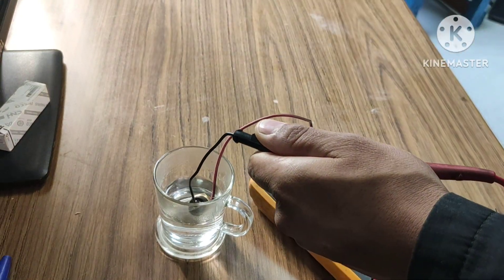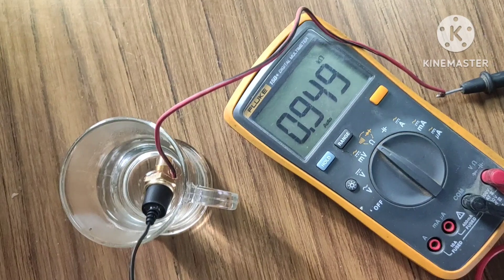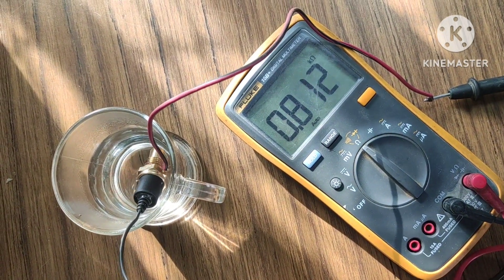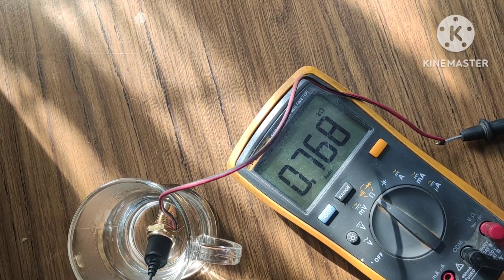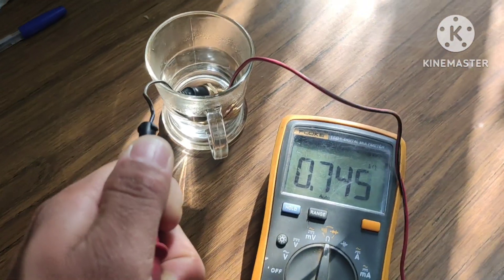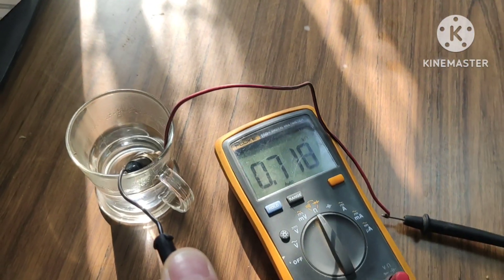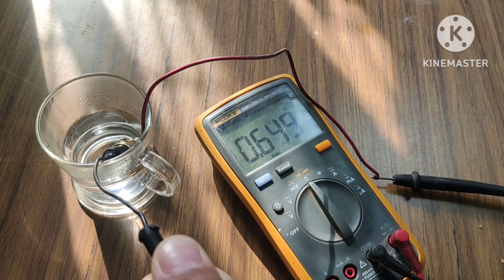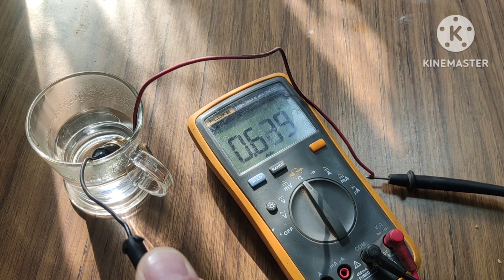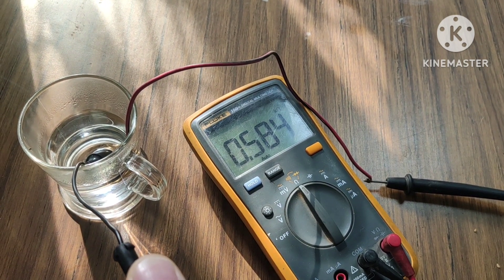You can see the resistance of this temperature sensor decreases very fast — this sensor is very sensitive. After coming into contact with the hot water, it drops rapidly: 745, 41, 36 ohms. It decreases gradually and very fast. The sensor is responding immediately to the heat.